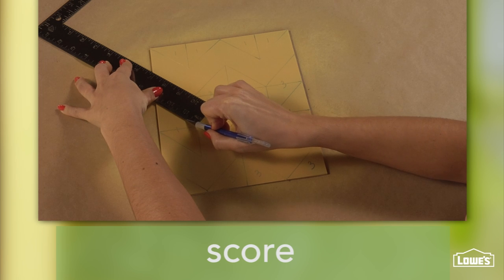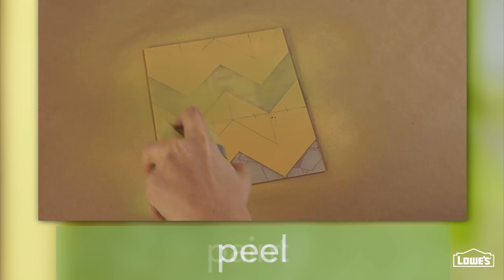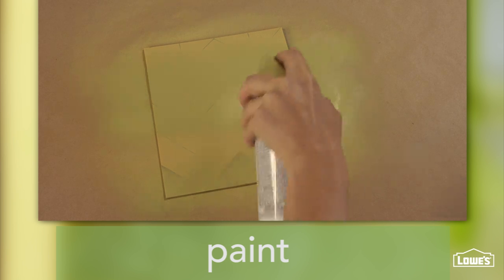Let those dry, then score and peel the chevrons labeled number 3. Then spray a couple of light coats of paint.